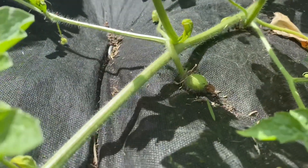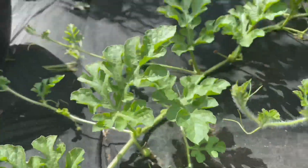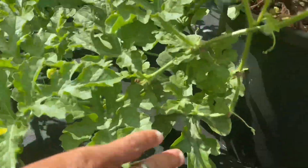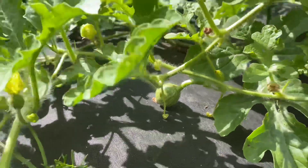Once the bees pollinate the flowers, your watermelon will start to form. This right here is a baby watermelon that is starting to form right there. Over time your watermelons will start to mature and get bigger, as you can see right there.